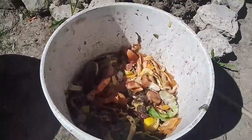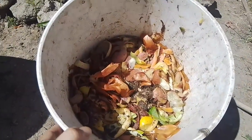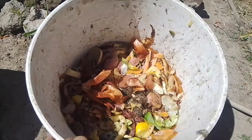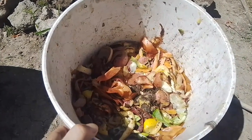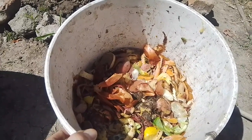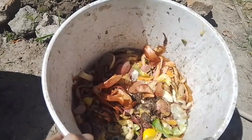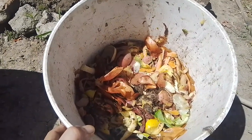Tenemos por acá verduras. Lo íbamos a hacer en el carro más grande que tenemos, pero lo vamos a hacer directo en tierra, directo en el cantero donde vamos a estar trabajando. No precisa que lo hagamos en el carro, lo vamos a hacer directamente en el cantero.